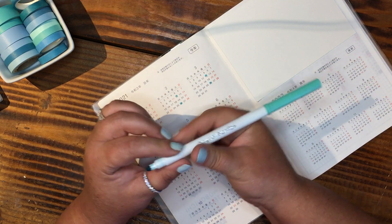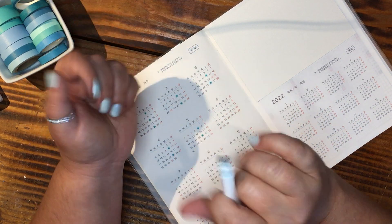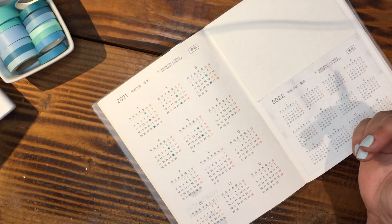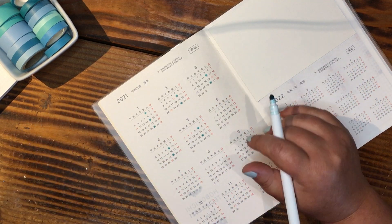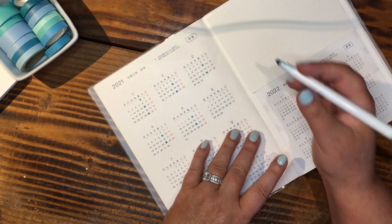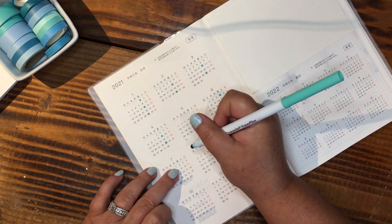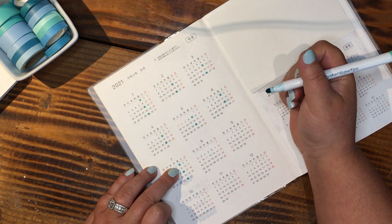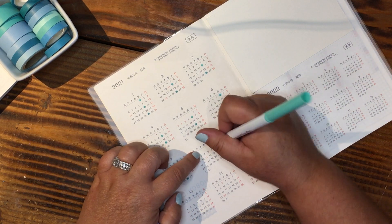These are my Crayola super tips — I've been using these a lot for dots so they don't have a point anymore. Because of this paper, you really need to let these dry. It does take a while to dry, so this is not one you want to rush through and then try to wipe something off the page. If something happens, just let it dry, let it rest, and come back to it. The 4th and 18th, 2nd, 16th, 30th — I'm looking at my other calendar because it's inevitable I'll screw this up.